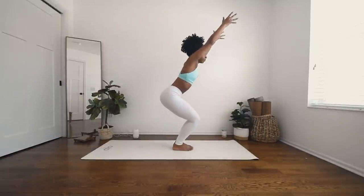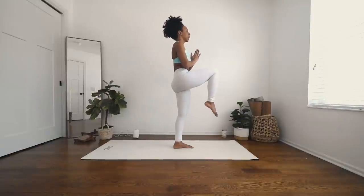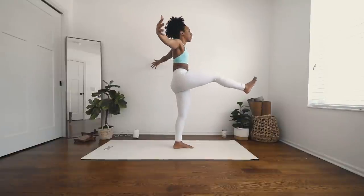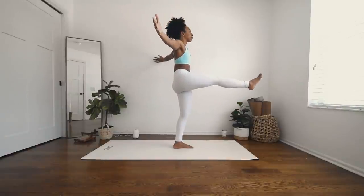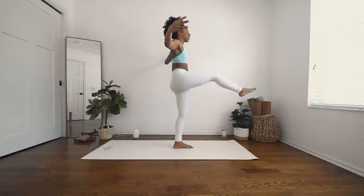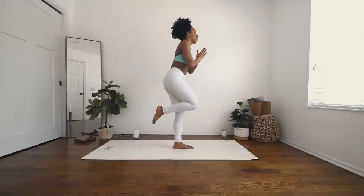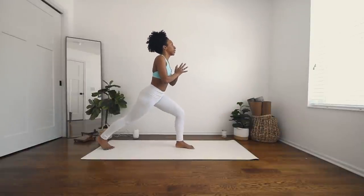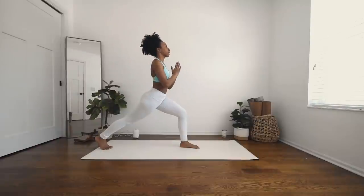Inhale to chair. Exhale, lift the right leg up. Inhale, extend. Exhale, hands back to heart center. Inhale, extend. Back to heart center. Extend. Back to heart center. Shoot the right leg out behind you to crescent. Inhale, up to crescent, and exhale, palms back to heart center.